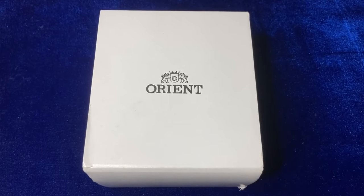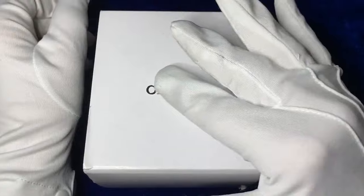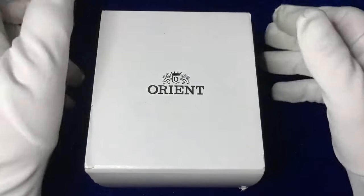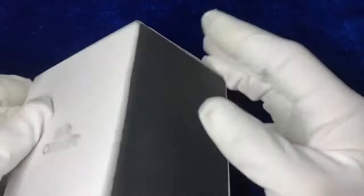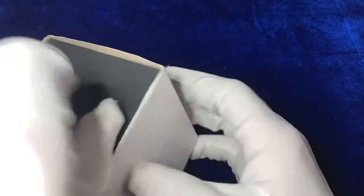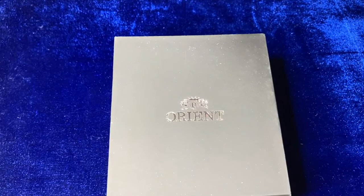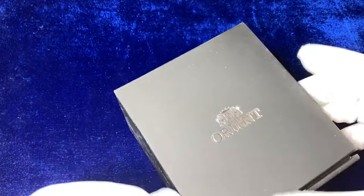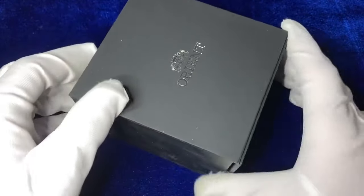I'm just going to put my glove on. So let's look at the box — we've got that white outside cardboard cover, Orient embossed cover, funnily enough it's quite tight and bound on there, revealing a really thick and heavy Orient watch with a simple folding lid that comes out underneath it.